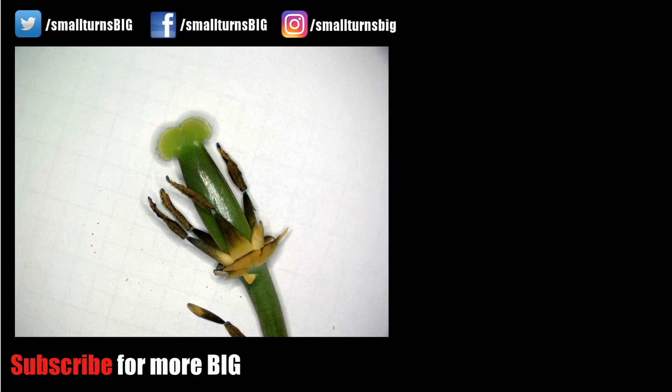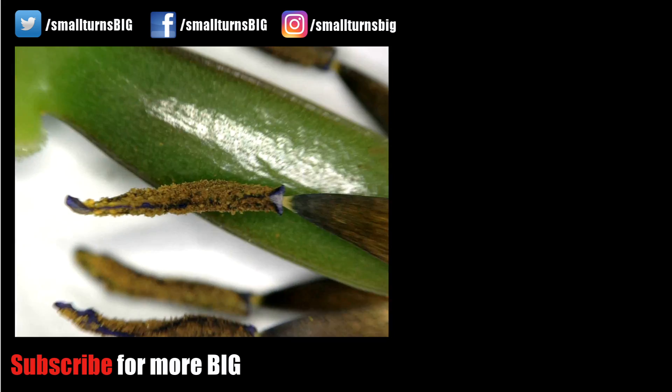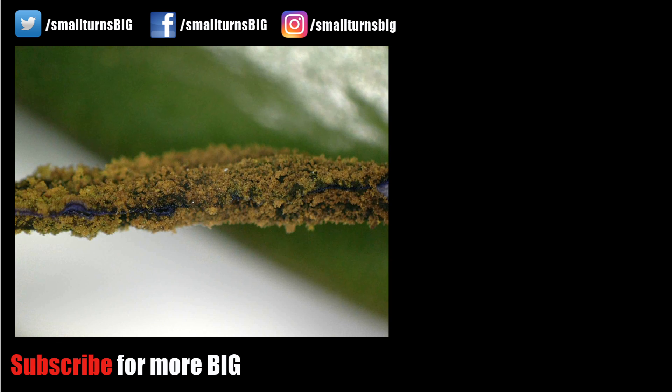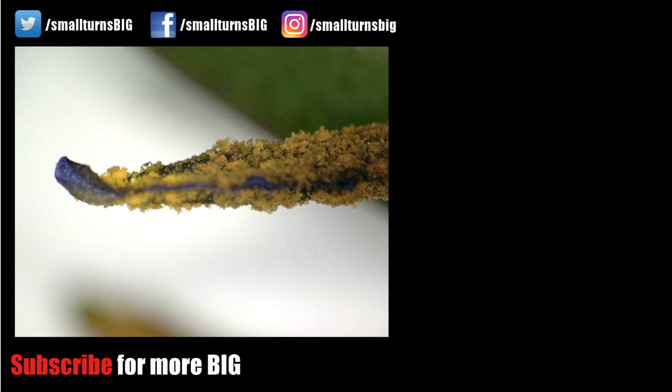Thank you ladies and gentlemen for watching. I hope you enjoyed it. Please subscribe so we can have a look together at some more samples. Coming up next for sure, some technical and some biological samples. I hope to see you around and see you soon.